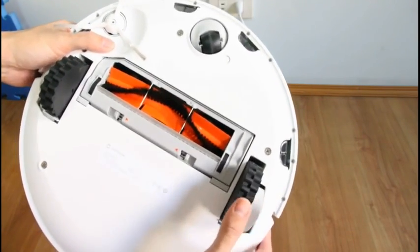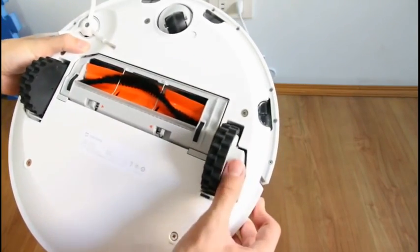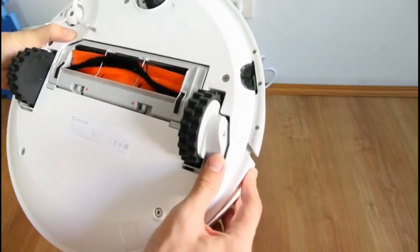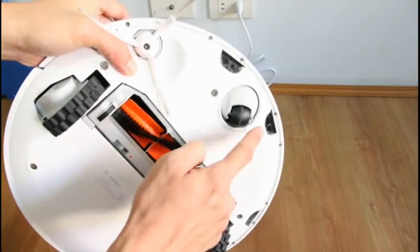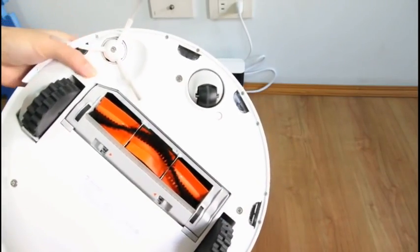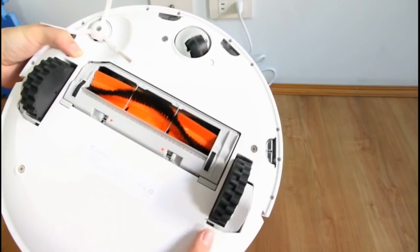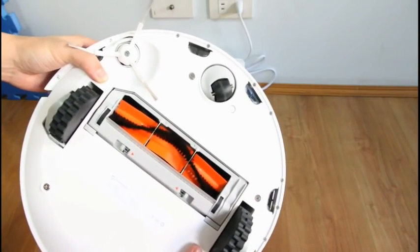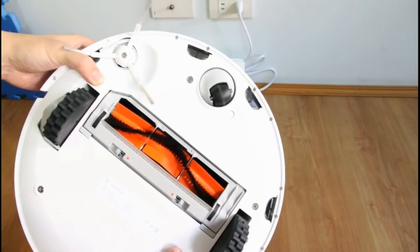It has rubber wheels that are self-adjusting. It has four cliff sensors — one, two, three, and four. And this is the caster wheel that steers the robot. Pretty much standard design for most robot vacuums in the market today.